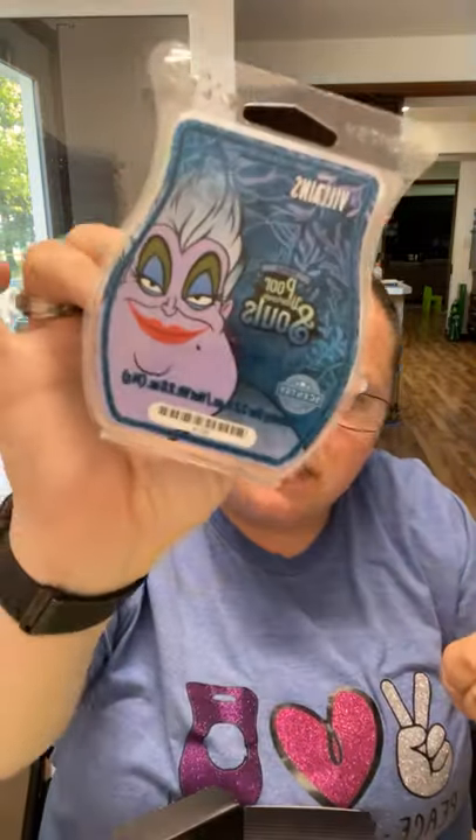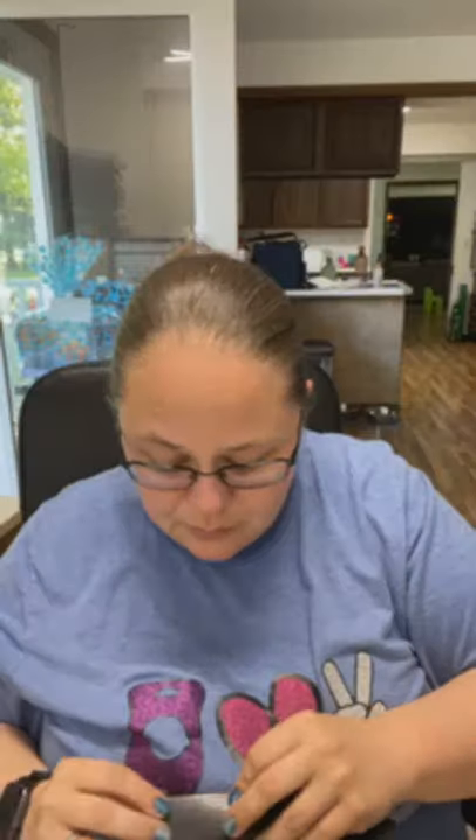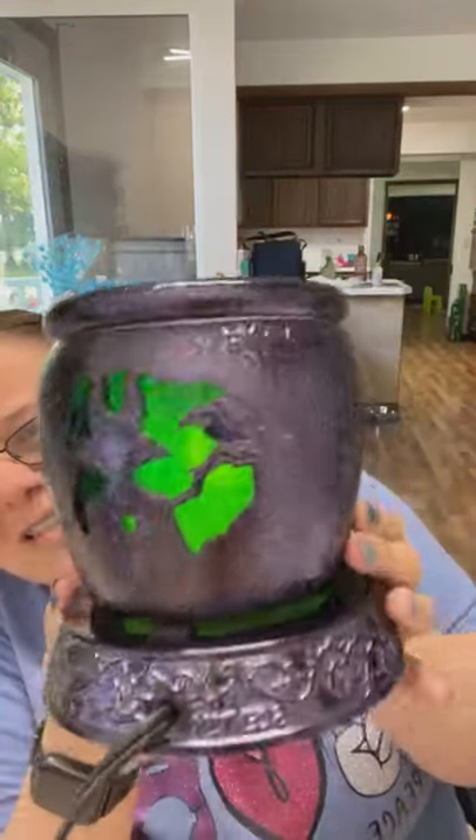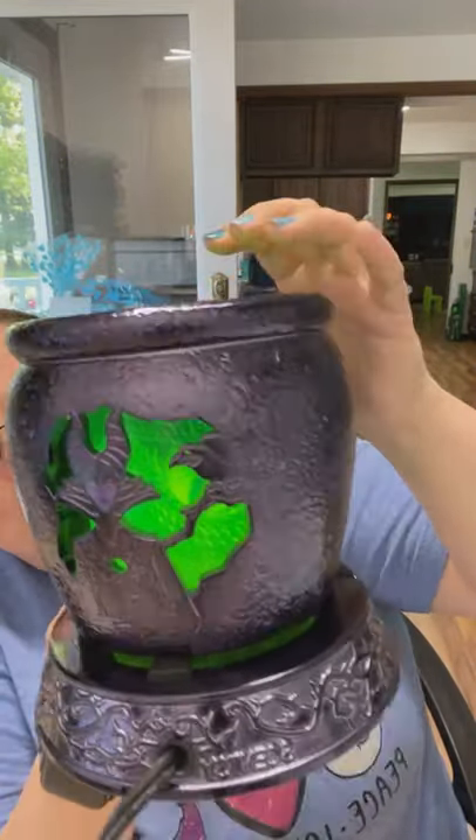Ursula's scent has a blue raspberry or cotton candy vibe — it's a one-day-and-done, not super strong. So if you don't like strong fragrances but you like that blue raspberry smell, Ursula would be good for that. The box set is displayed on my desk when you walk into the house. This is probably one of my all-time favorite Disney warmers — that is the Villains warmer, coming out of the vault on Monday.